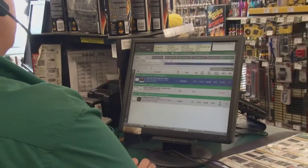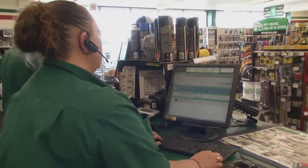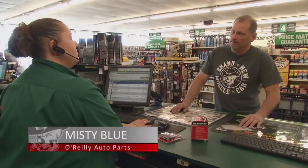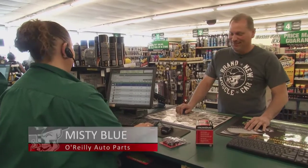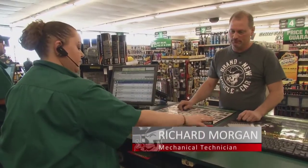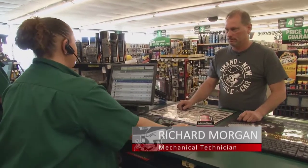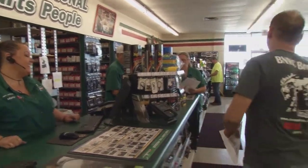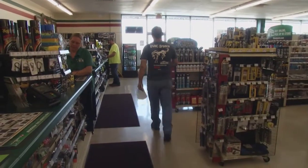Meanwhile, Richard is back in familiar territory at O'Reilly's. 'Hey Misty.' 'Back once again.' 'Yeah, seems like I'm in here all the time.' 'It's your second home.' Richard picks up oil, filter, and battery terminals. 'Anything else?' 'That's it.' 'Let me get you some paperwork.' 'Thank you very much. See ya.' 'Bye, Richard.'